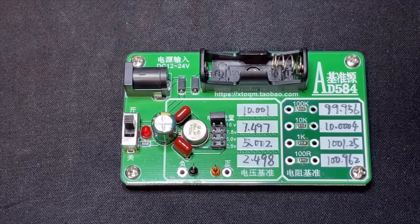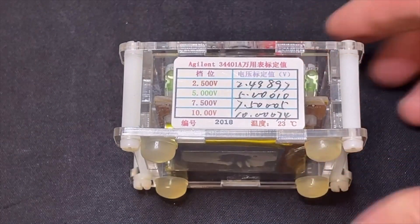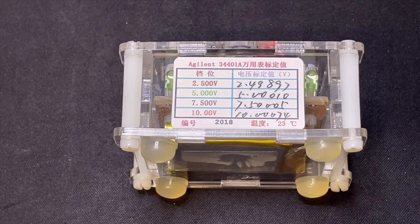I do remember from my other voltage reference — these were very precise, and here you can see it's done with an excellent HP 34401. So it was calibrated in 2018, and the values exactly match my Keithley 99.